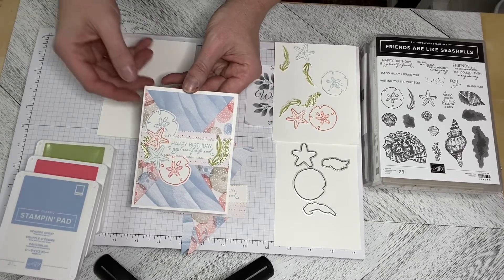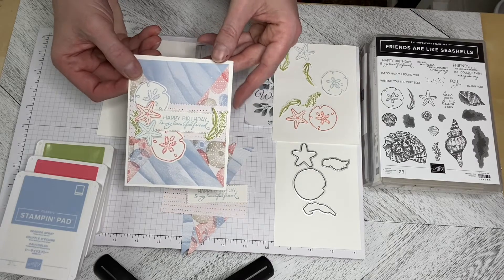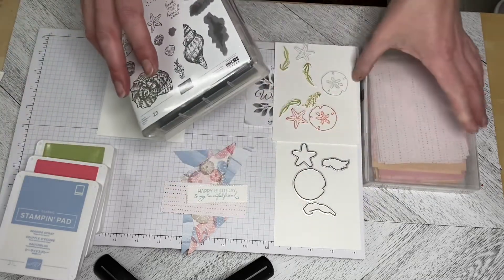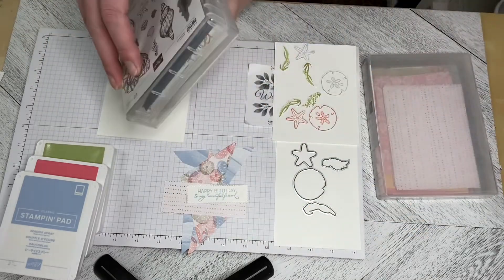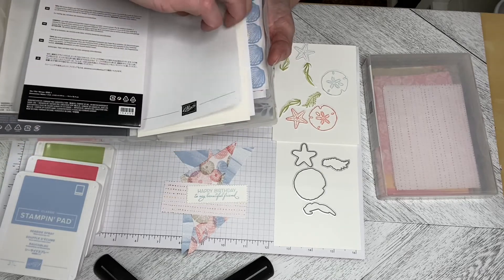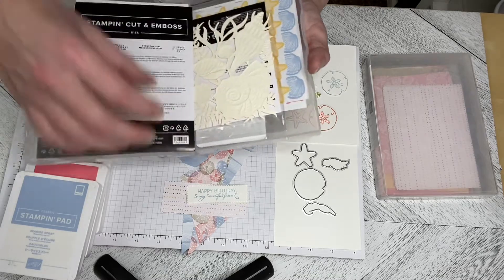Hello and welcome to Wireman's Whimsy. Today we are going to make a Happy Birthday to My Beautiful Friend card using the Friends Are Like Seashells stamp set with the Sand and Sea Designer Series paper and using the die cuts called Seaside Seashells Dies.